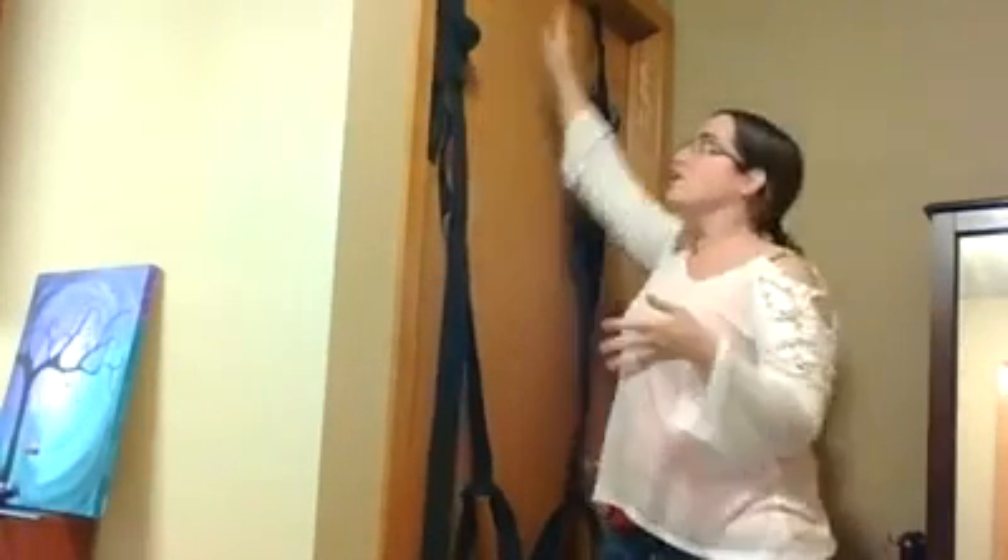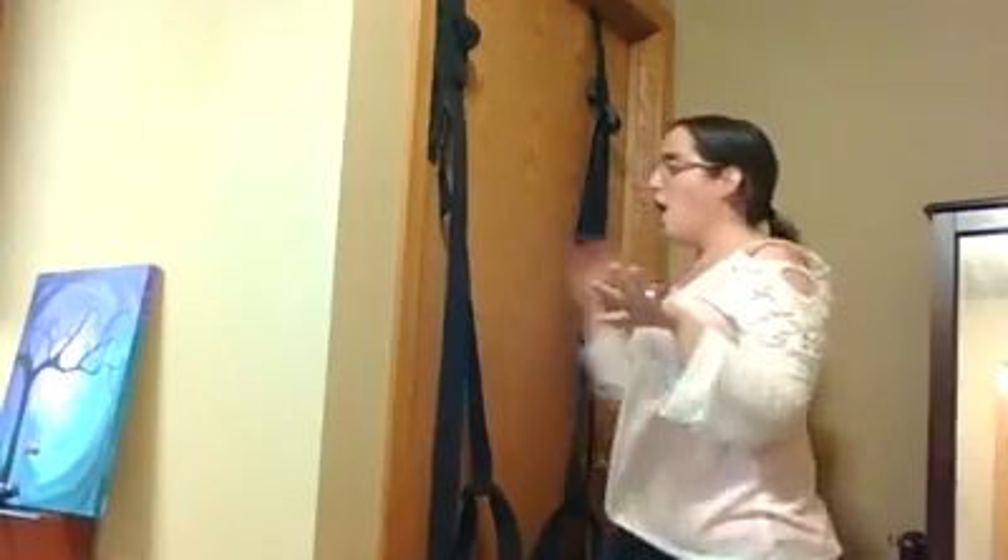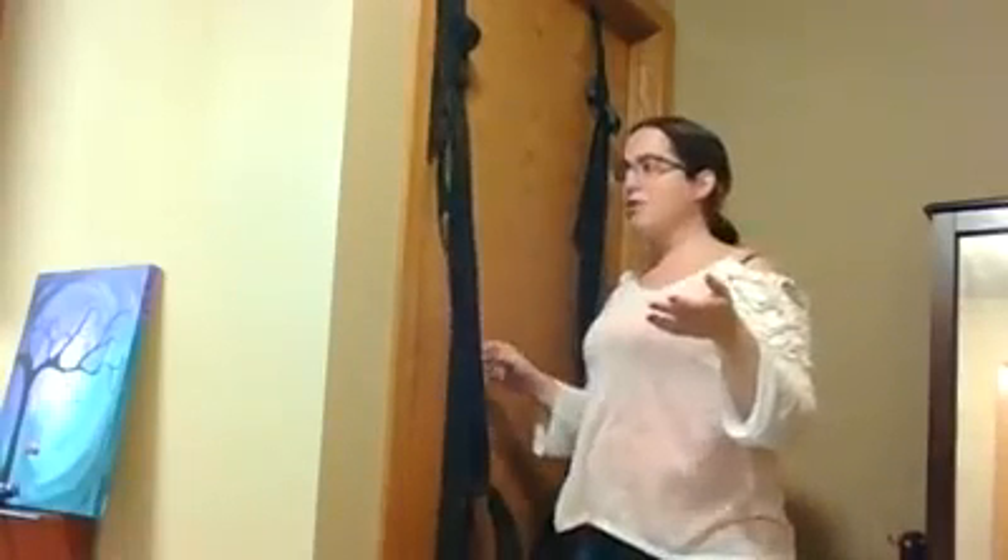This is a no-installation swing. There are pipes on the other side of the door, and with a sturdy door and a good latch, you're going to be ready to go. The swing itself will hold up to 300 pounds, but you need to make sure your door will too. It can be on any door — even the front door, garage door if you're really adventurous.